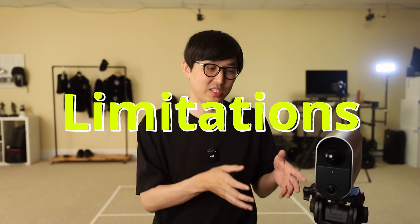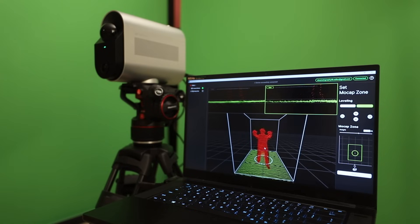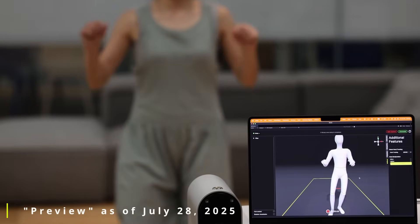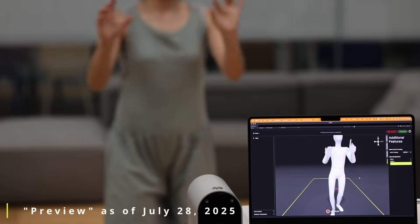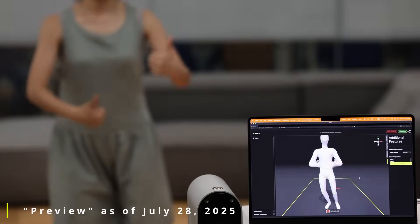Let's talk about some limitations I noticed. As of now, there is no hand or finger tracking natively in the system. There are third-party mocap glove integrations they've been testing, and the results look pretty good. More interesting is that in a future update, I've seen demos using the computer vision camera combined with the LiDAR sensor showing native finger and hand tracking — I hope that feature is coming soon. Also, there's currently no prop tracking; really only optical systems can do real prop tracking.